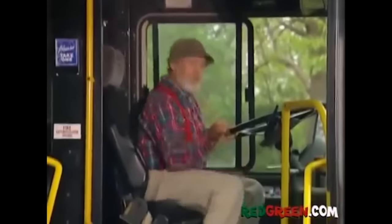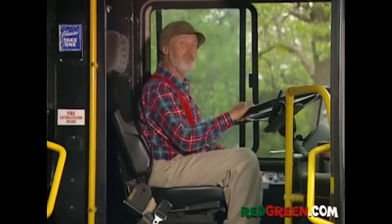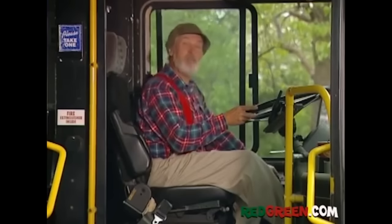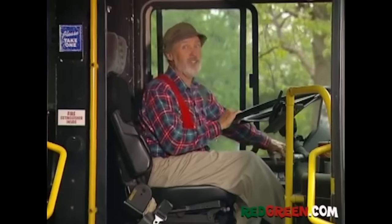But you gotta admit, this prefab edition has a lot of attractive features. So remember, if women don't find you handsome, they should at least find you handy. And here's the best part: if you have guests arrive who aren't particularly welcome, you just hit the gas and turn this edition into a subtraction.